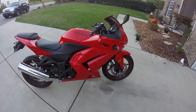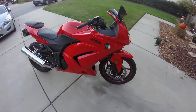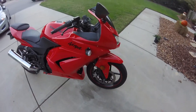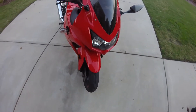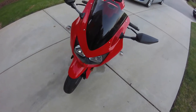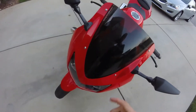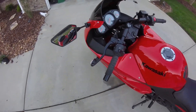It's an 08 Ninja 250, but I really like it because it's an 08 when they changed over the styling of them to look less ugly. So it's still a 250, but at least it looks cool. I got a really good deal on it. What I like about it is somebody replaced the stock windshield with a smoked black one, which I like.